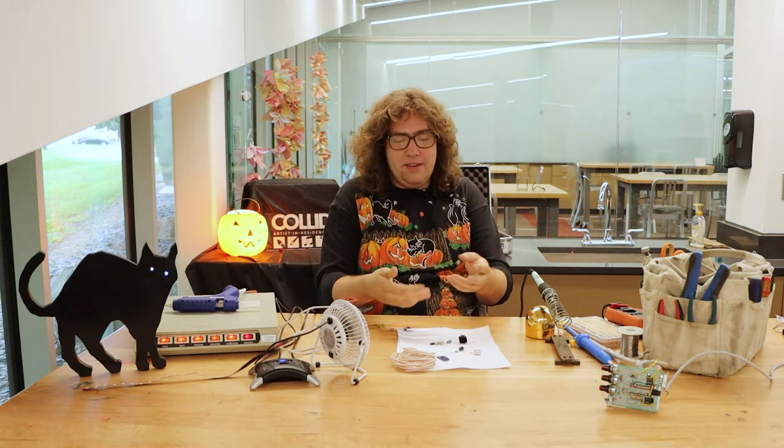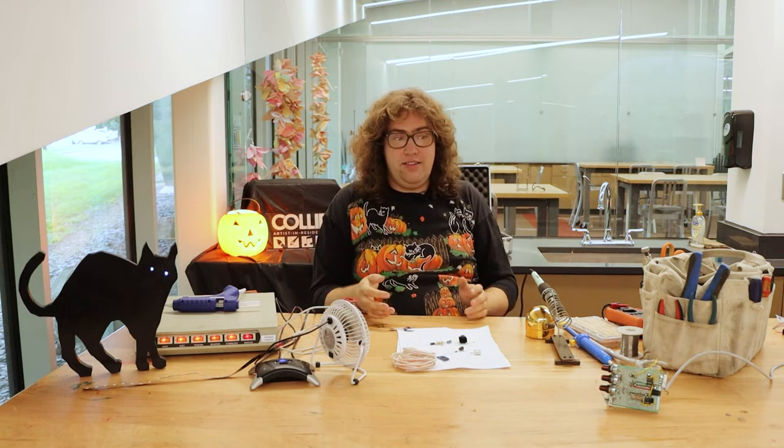Electricity is magic. When you get to play with electricity, you get to be a magician. There are these invisible little tiny things that you can conjure from within the bits, and then it does the thing that you want it to do, and that's a really satisfying feeling.